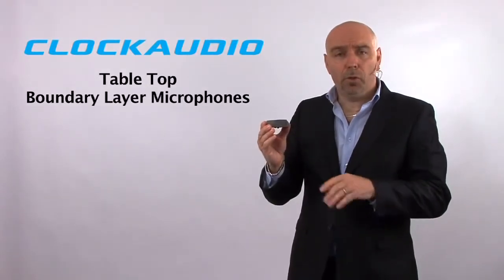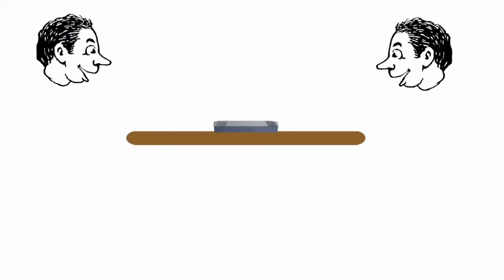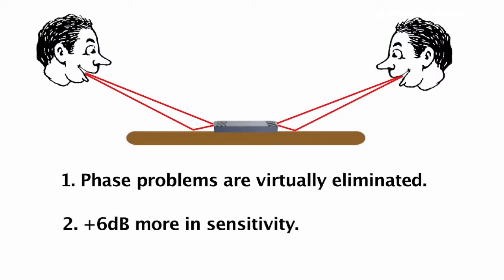Essentially, these microphones use the surface of the table to pick up sound. Because the direct and reflected sound arrive almost simultaneously at the capsule, this will benefit us in two ways. One, phase problems are virtually eliminated. And two, we gain 6 dB more in sensitivity.